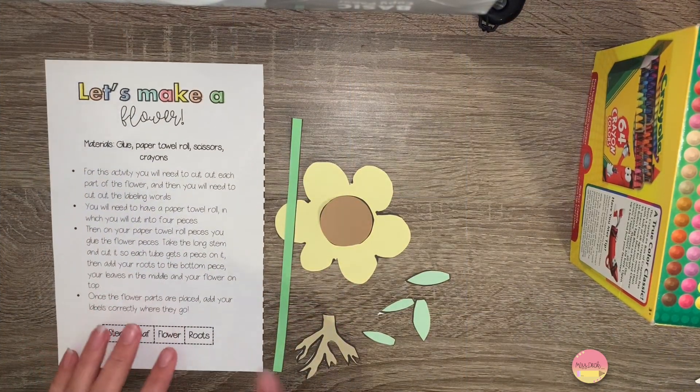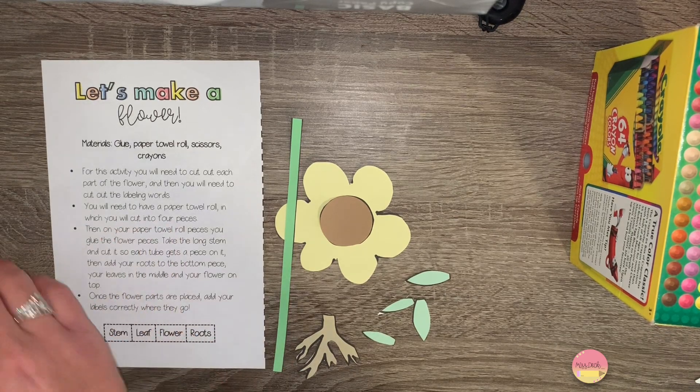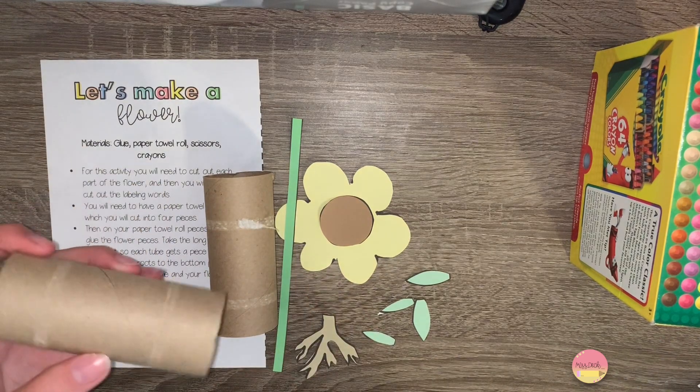Then you're going to need to take your toilet paper rolls or paper towel rolls and make four pieces. Go ahead and cut those now.